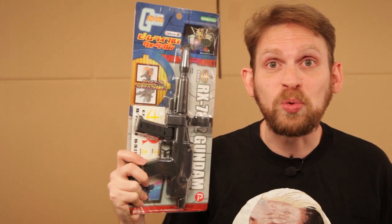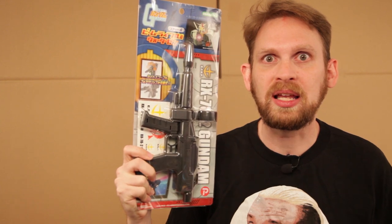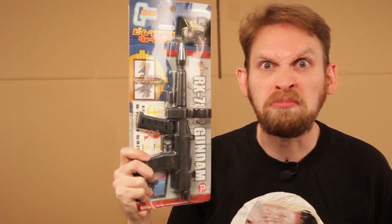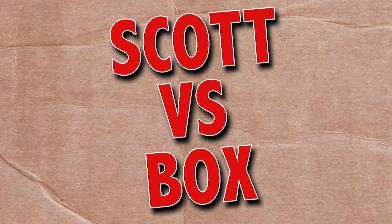On this episode of Scott vs. Box, I open up Gundam Beam Rifle! He's like Voltron, but with less people inside and with a gun! SCOTT VERSUS BOX!